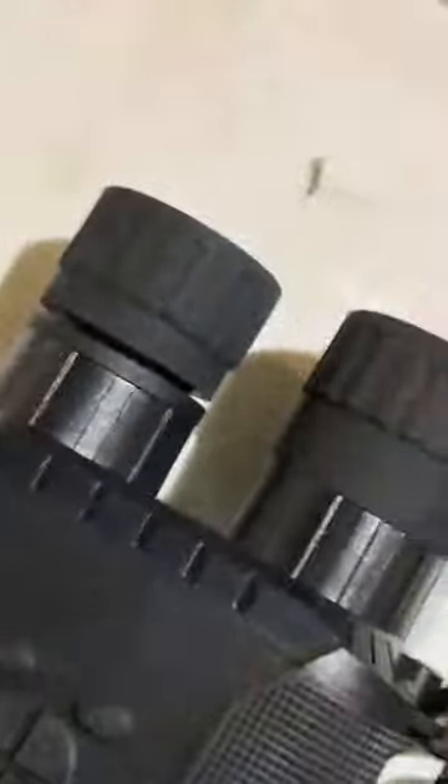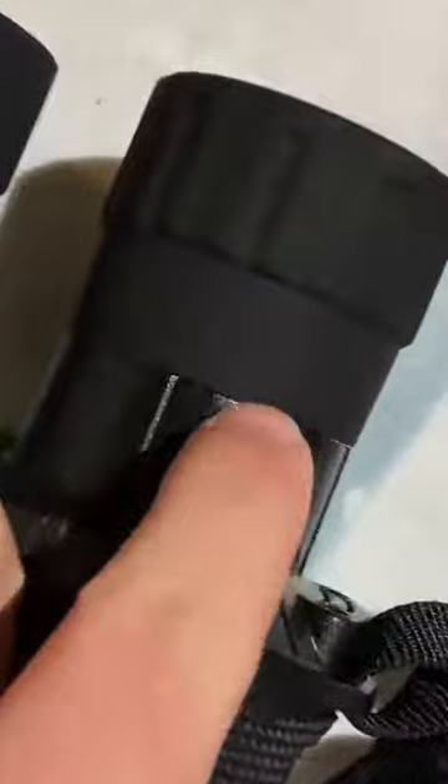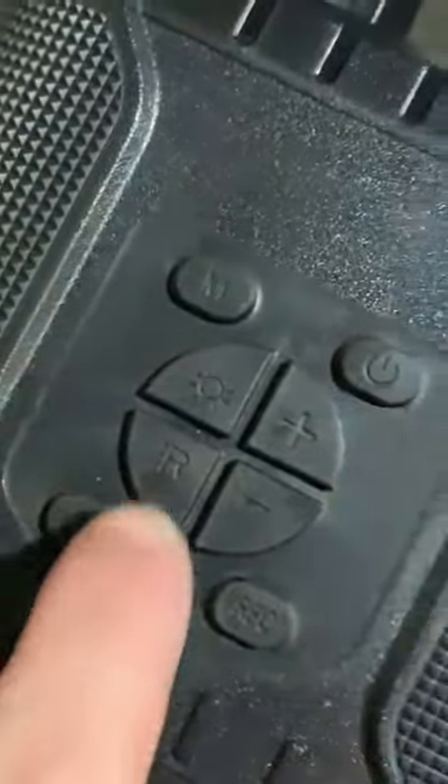There we go, it takes a second to adjust — it's pretty good. You can see it also works perfectly fine with regular optics, so if there's color it shoots fine. Things in the distance are a little blurry — that just needs to be adjusted. You have the infrared knob which is completely smooth, and then this one has calibrations — this is the one you move to make sure it's nice and clear.